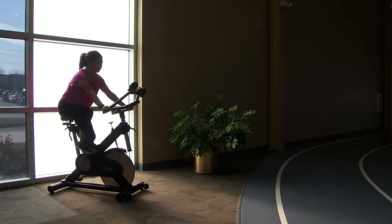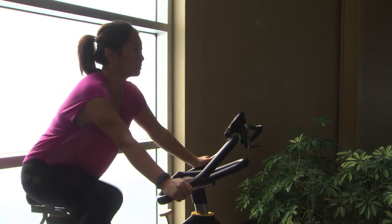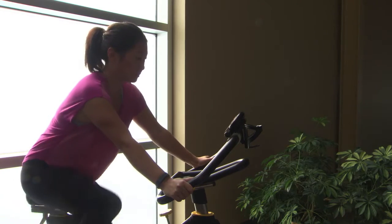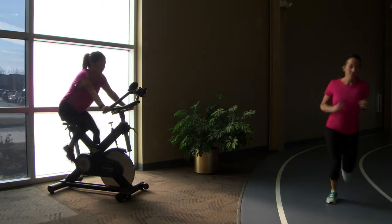With VivoSmart 3, determining your VO2 max is easy. It's automatically measured whenever you perform a timed activity. If you haven't recorded an activity, daily heart rate data will be substituted instead. This measurement will be less accurate but still perfectly usable as a starting point.